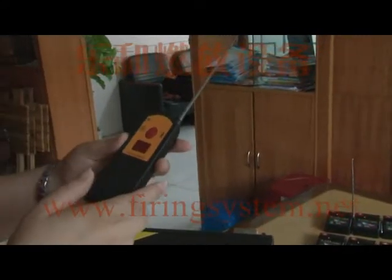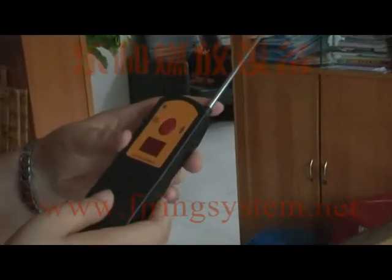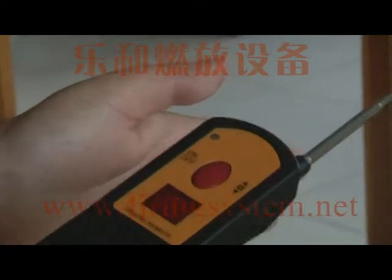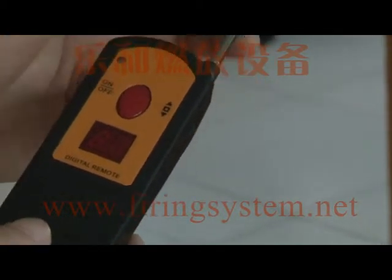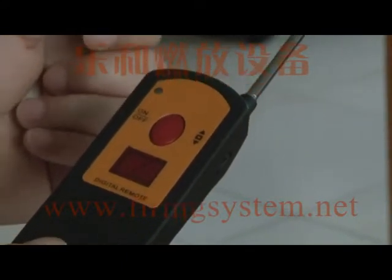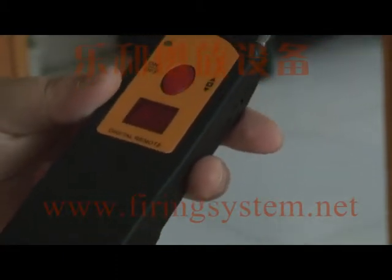The digital remote has three functions. The first is step fire — it fires the receivers one by one. The second function is fire all — press one button and all the receivers fire together. The third function is sequential fire, where you can adjust the time interval using the remote. Now we will show you the three functions one by one.